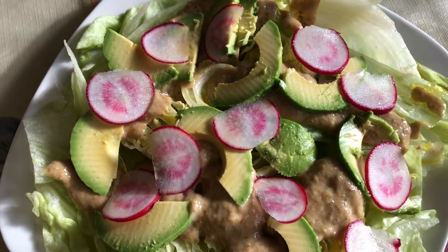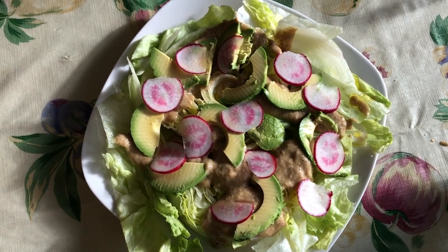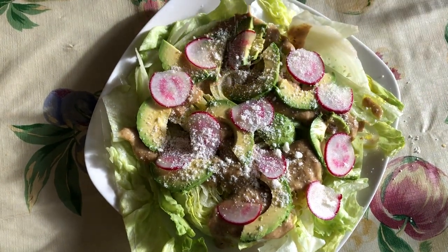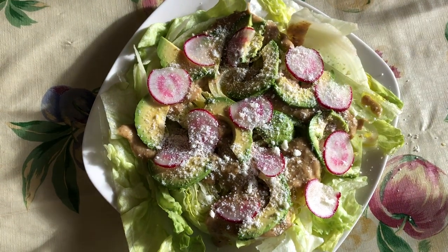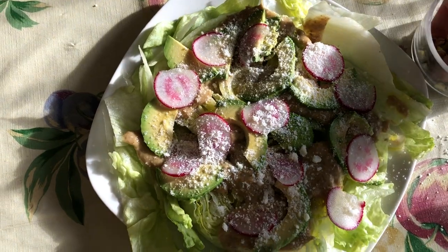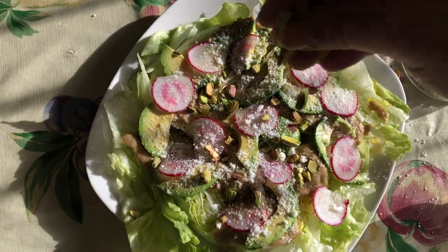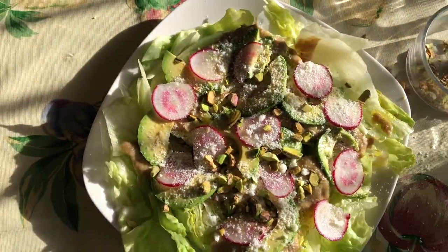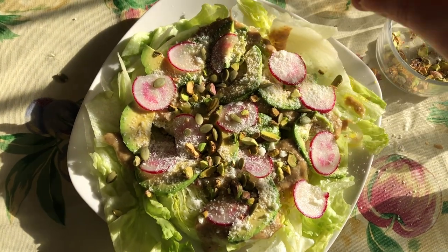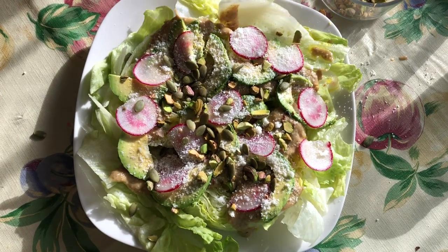I've also arranged some avocado slices and some thinly sliced radish, which I did with the vegetable peeler. I'm going to sprinkle on some parmesan cheese. And I've chopped up some pistachios — this is where we do the added crunch. And some pepitas, also known as pumpkin seeds. And as a finishing touch, some hot red pepper flakes.